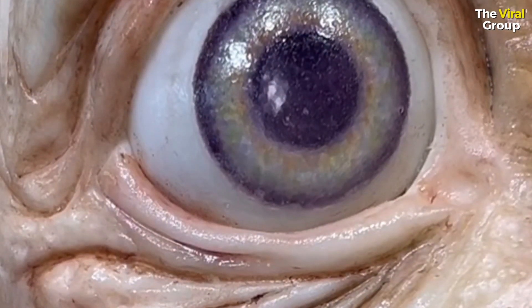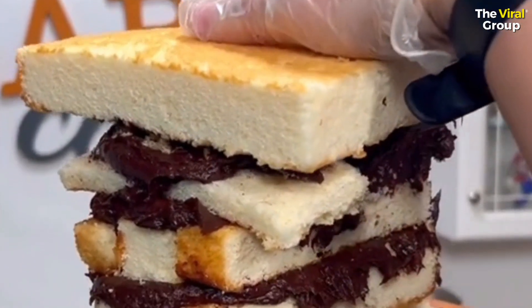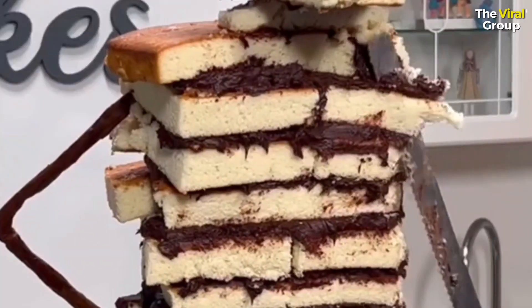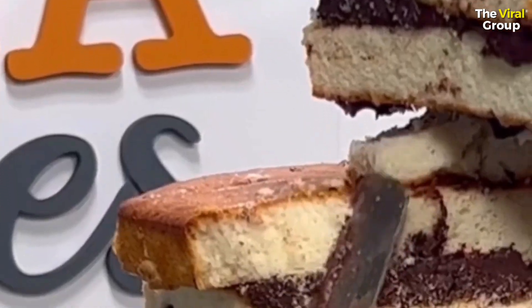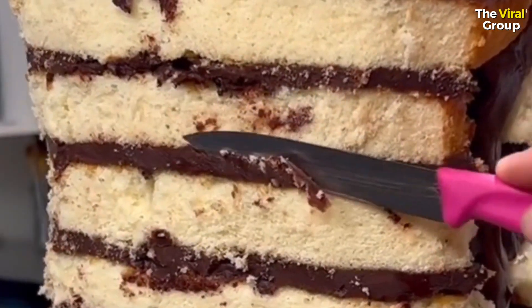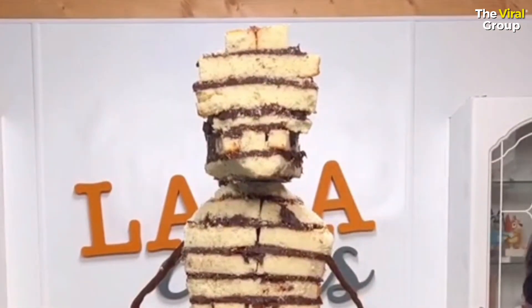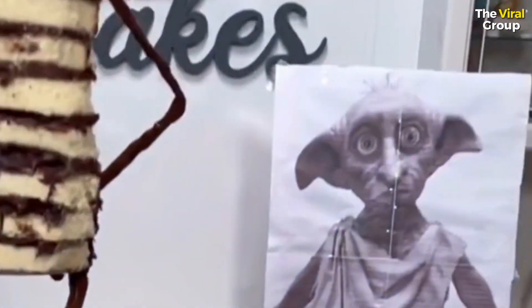This cake frustrated me so much and I'm gonna tell you all about why. First of all, that wobble — can you see how much that cake is wobbling? That is just not helpful whenever you're making something gravity-defying out of cake. I really had to work against the wobble to make sure I could counteract the weight on the front and the back of the cake so he didn't slouch all the way forward or back.